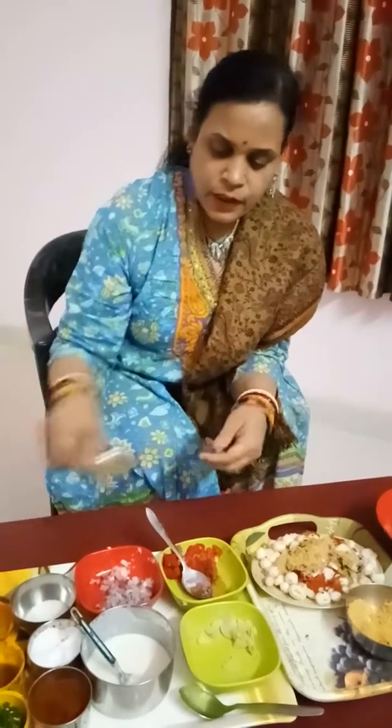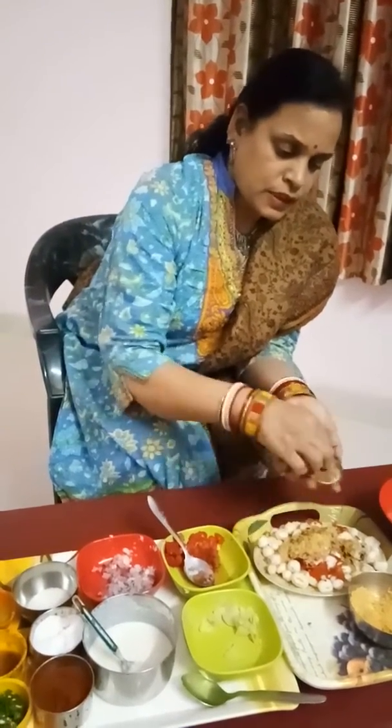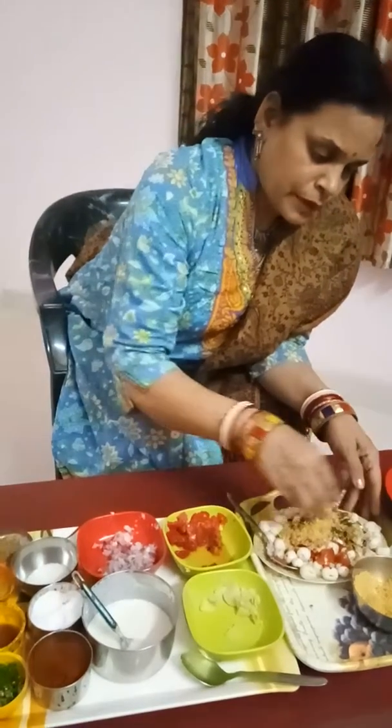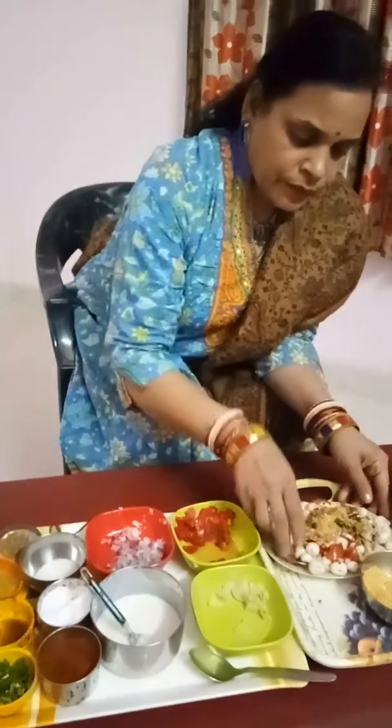This is a very good chart for children who can use it for small food. This chart is made by the recipe — see how good it looks, wow. I have water in my mouth, it looks very good. The children will love it. This is a very good chart. Please give a thumbs up, hit the bell icon, and share it with others.